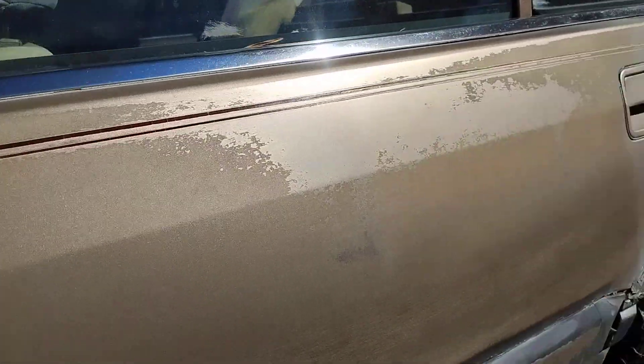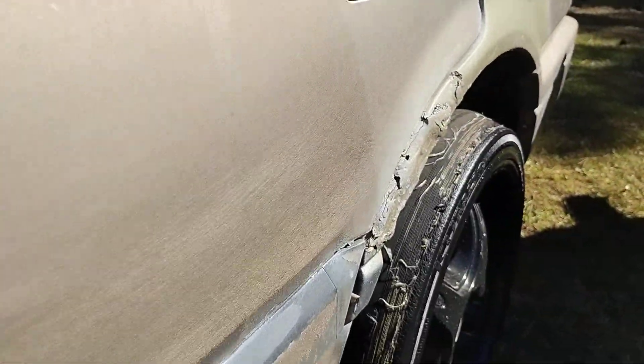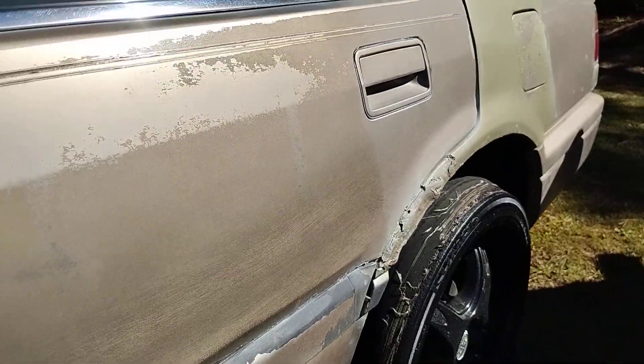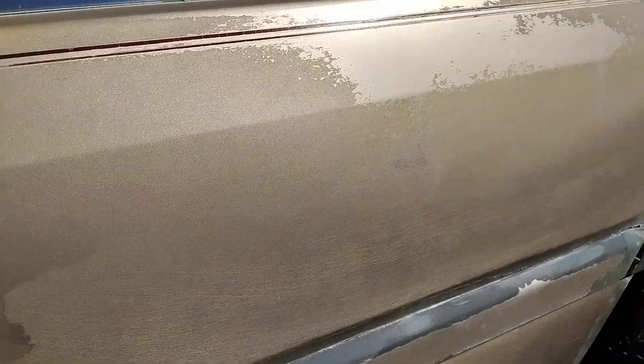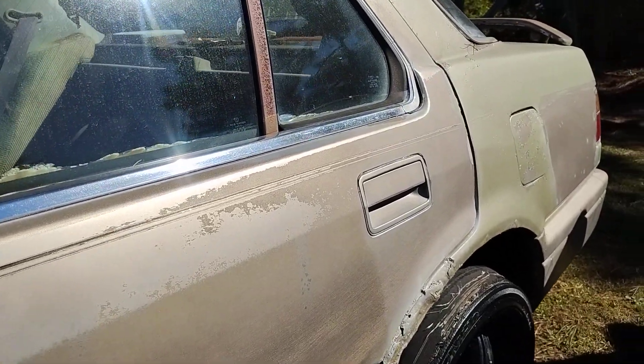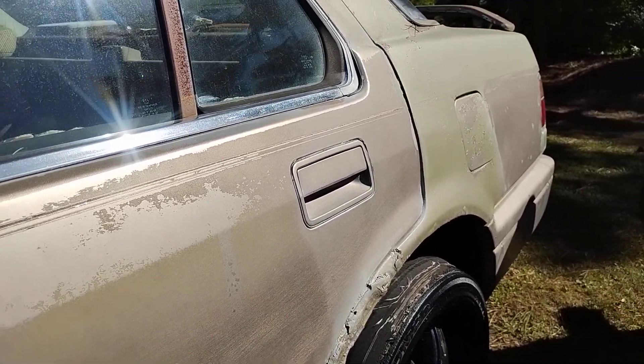So we're going to work other areas of the vehicle with this product. This is just the back part of the door that we worked with here this time. Y'all stay tuned — we're going to use the same product on the front door. Stay tuned for the next one. This is part one. I'm out. Peace.